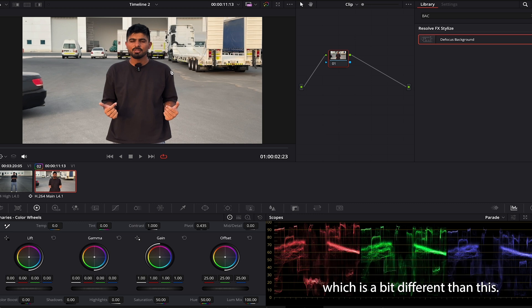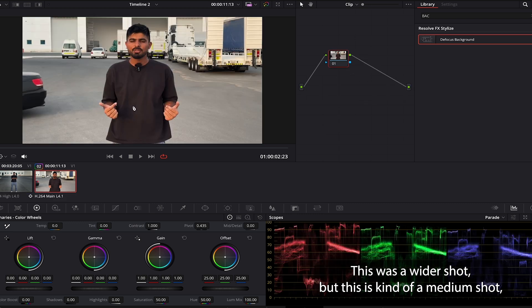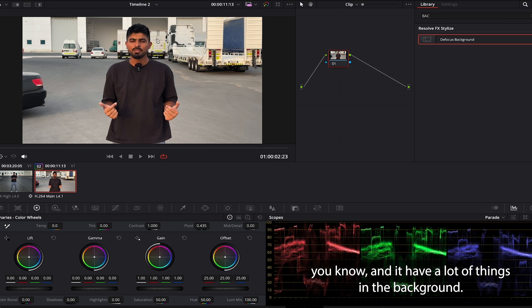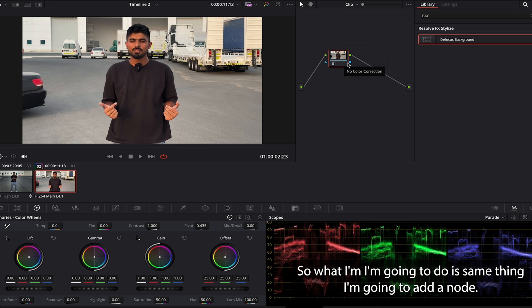Now I'm gonna jump to the second video, which is a bit different — this was a wider shot but this is more of a medium shot. It has a lot of things in the background, so we're gonna see how it effects when we add the background defocus.